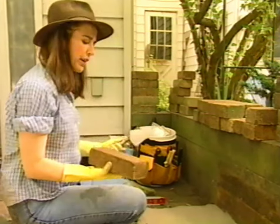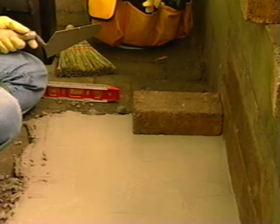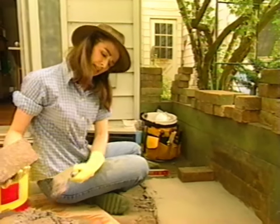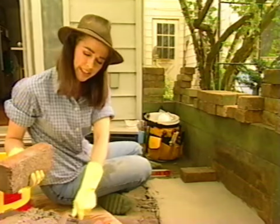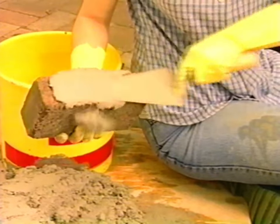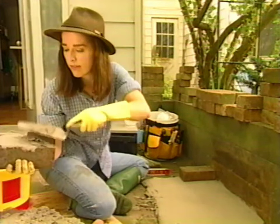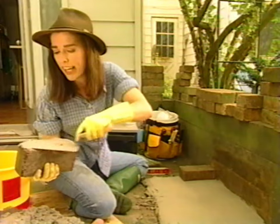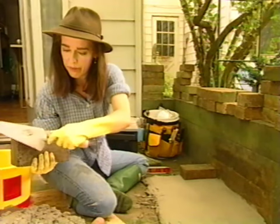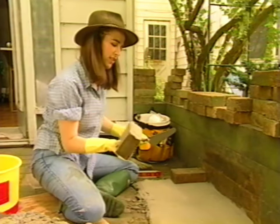All right, so I'm ready to set my first brick. Your first brick goes on bare naked — right like that, that's all there is to it. Now we get to the more interesting part, which is buttering the brick. The next brick, I get to butter on the side because it's going to butt up against the next one. This is where the guys who are really good at this are really good — they don't drop mortar all over the place.